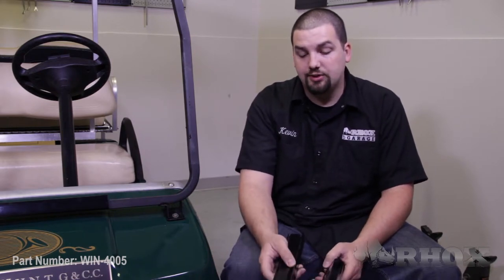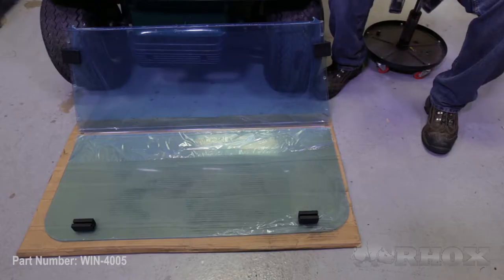The next thing we need to do is install our two smaller extruder channels onto our windshield. To do this, lay your windshield out on a piece of cardboard with soft foam to keep it from being scratched or damaged during this process. When installing the extruder channels, make sure you pull back any protective film from the area that the channel will mount to, so that when you go to remove the film later it doesn't get caught under the channel and tear and become difficult to remove.